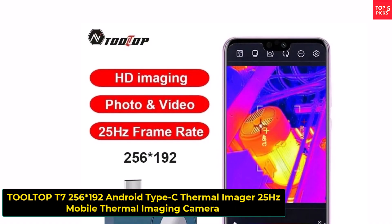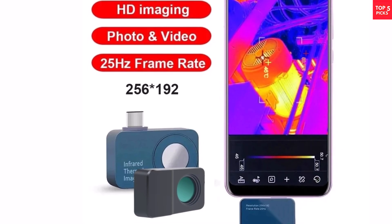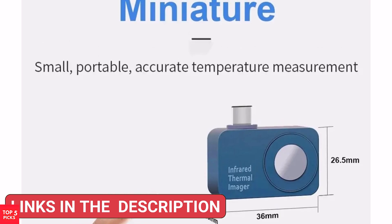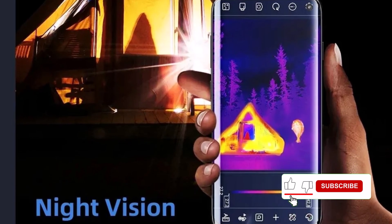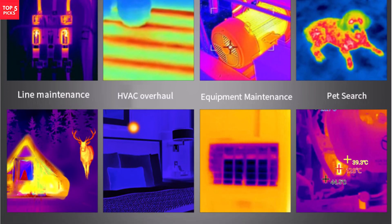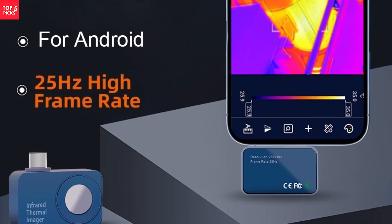Product number five, the Tolltop T7 Thermal Imager, is a compact and efficient tool for detecting heat patterns in solar panels, electronics, and power devices. Designed for Android phones with a Type-C port, it offers a 256x192 resolution and supports a smooth 25 Hz frame rate for real-time thermal imaging. It captures temperature ranges from minus 15°C to 600°C, ideal for diagnosing overheating or electrical faults. Its embedded, no-battery design means it's lightweight and easy to carry — just plug and use. The Tolltop T7 is a solid choice for professional or DIY inspections.